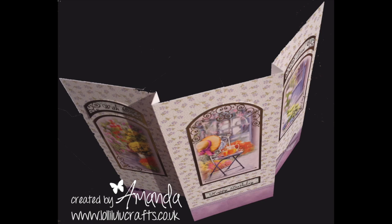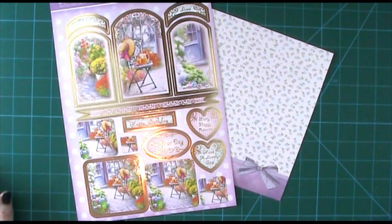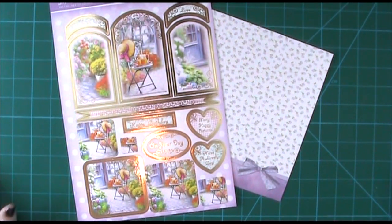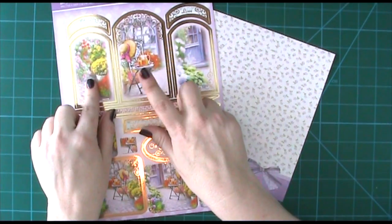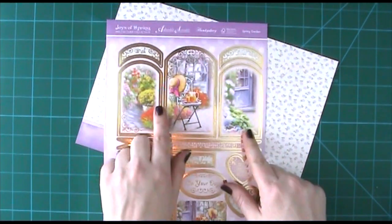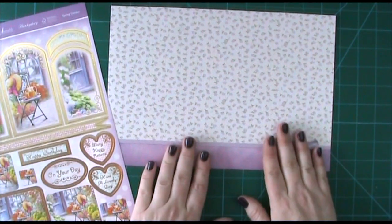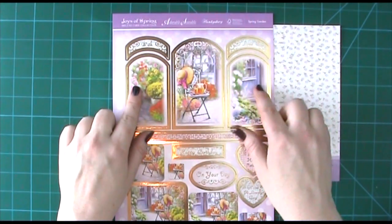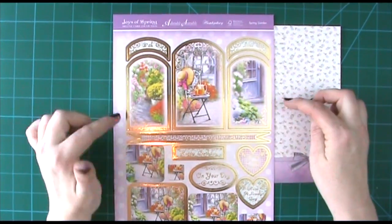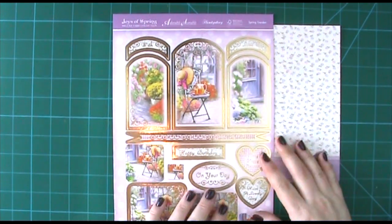A simple but stunning tri-fold hunky-dory card. Hiya, it's Amanda here from Lolly Lulu Crafts and today we're going to be making a tri-fold card using toppers from the hunky-dory sheet Joys of Spring and this gorgeous piece of cardstock. I wanted to do a tri-fold because I thought this is so pretty with this kind of window effect, and it would look really nice to have that all on the front of the card.